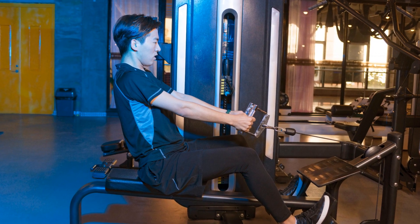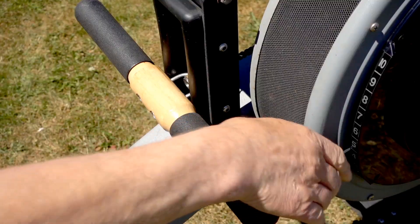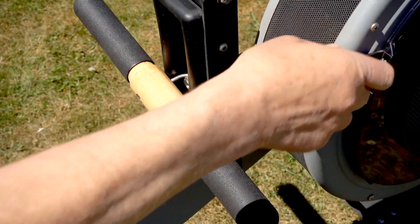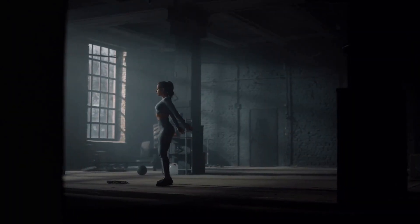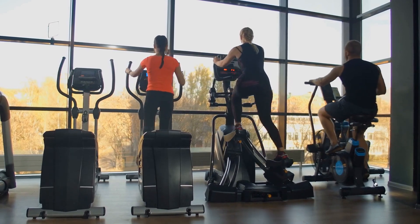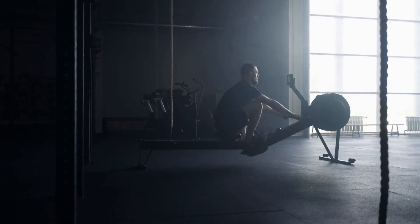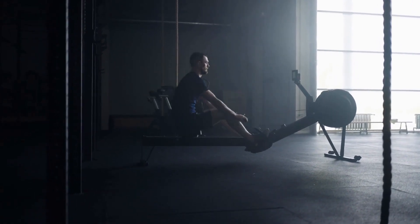XTERRA has crafted a machine that's not just sturdy, but also aesthetically pleasing. The dual aluminum-coated rails sit atop a solid steel frame, ensuring that every stroke feels secure. And when it's time to store the ERG-650W, it stands tall vertically with a reduced footprint, making it a practical choice for space-conscious users.